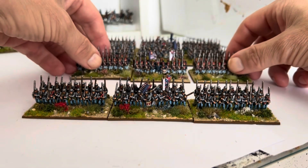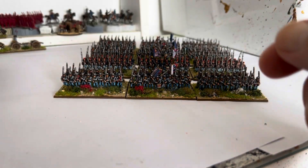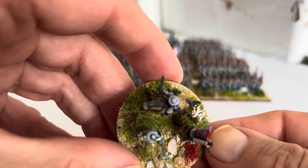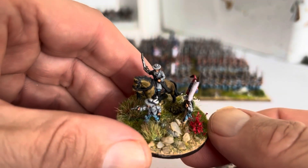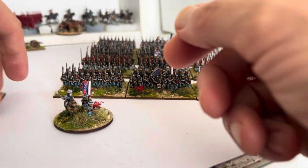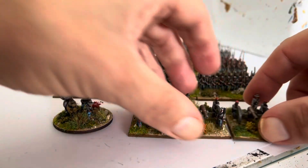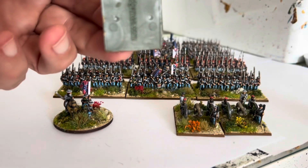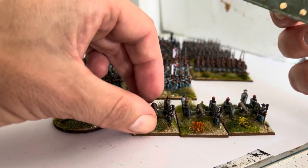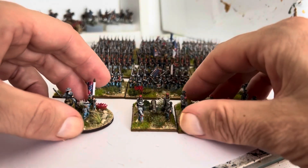The basing material is Geekamian Scenics Mediterranean Soil Mix. Then I put a little bit of 2mm static grass on, and some tufts and clump foliage and stuff. I have got a basing video if anybody's interested. I base them all the same, and they're all on the Warlord bases, except for that one which is Warbases MDF.